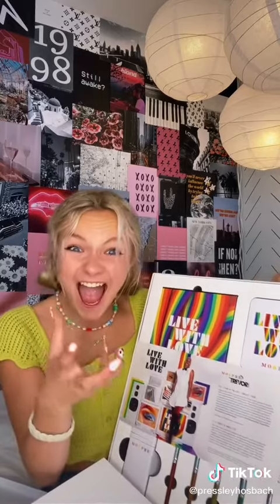It's from Morphe and I'm really so excited. Okay, let's open it. Guys, it's Todrick! So this is the new collection with Todrick Hall for Pride Month, so I'm really so excited to try all this.